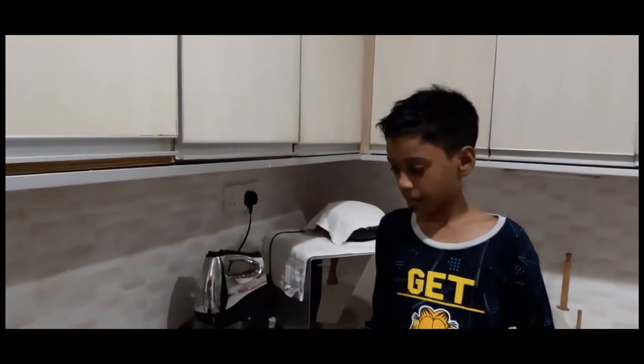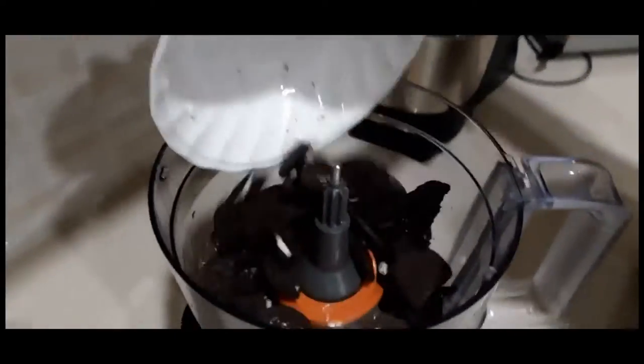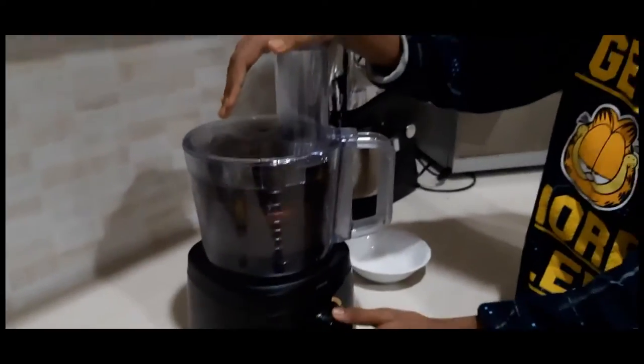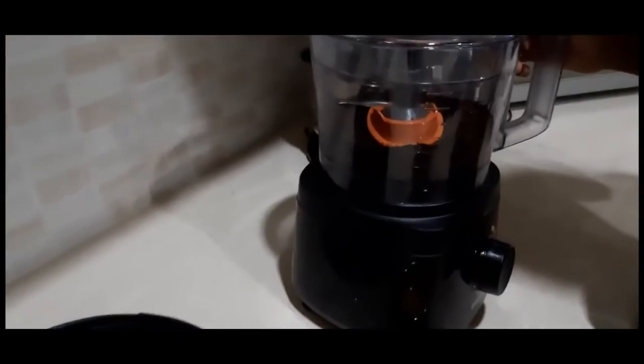First, I'm going to blend the biscuit for the base. Now I'm going to pour the blended Oreo into the mould and mix it with the melted butter.